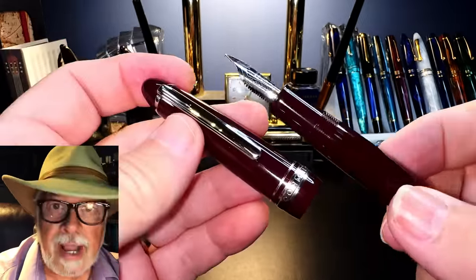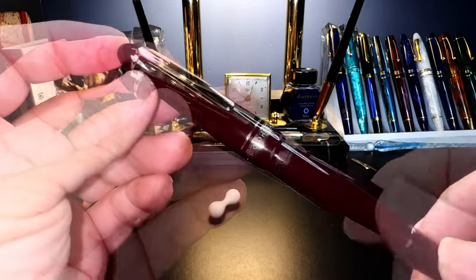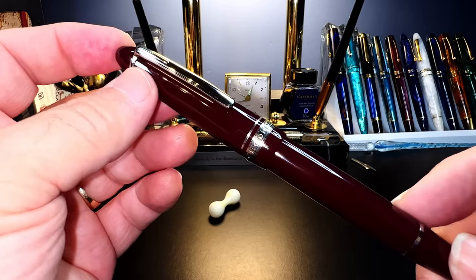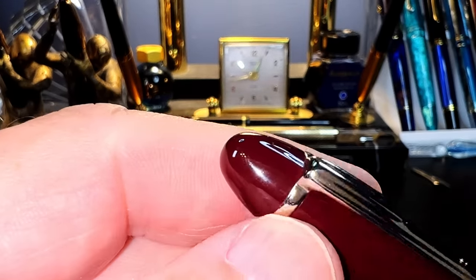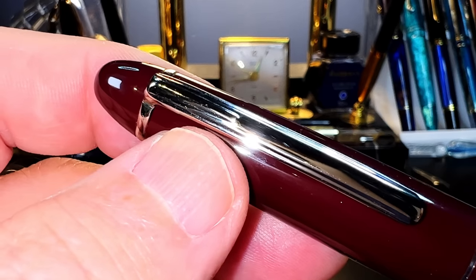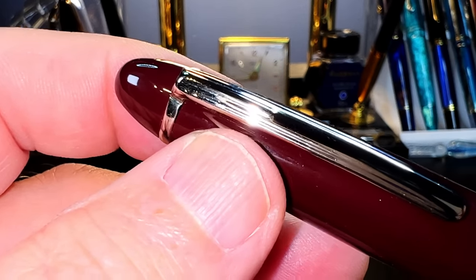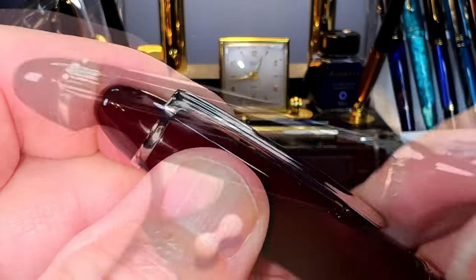This pen is a piston filler as well. Overall it is a medium-sized cigar shape in a deep burgundy with chrome hardware. From the top we see a cigar-shaped finial separated from the cap by the clip ring, which holds the chrome metal clip in place. The clip is almost identical to the Mont Blanc 146 clip — relatively stiff but usable.